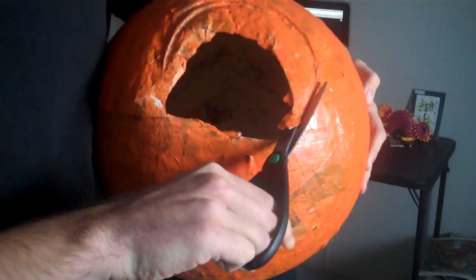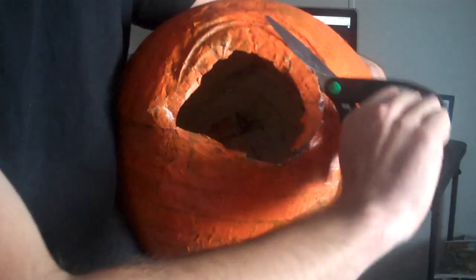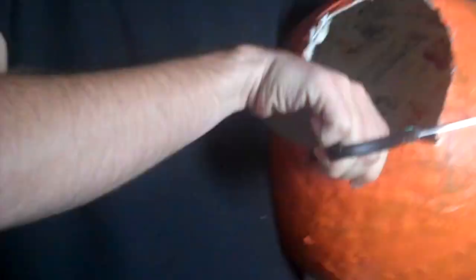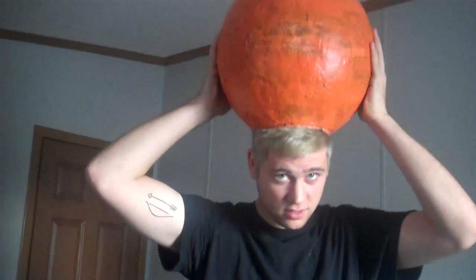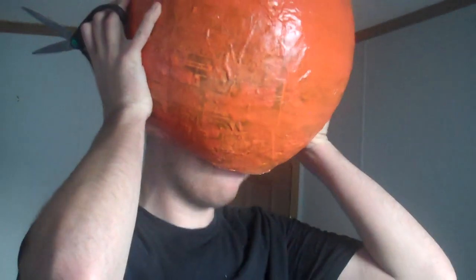And then after it dried, I ended up cutting the head hole, because obviously you've got to get your head in there if you're going to wear it, and it doesn't smell the best, I'm going to let you know that. And here's me just kind of placing it on my head. Whammo, you got the perfect mask — Mr. Pumpkinhead, coming to get you in a theater near you.